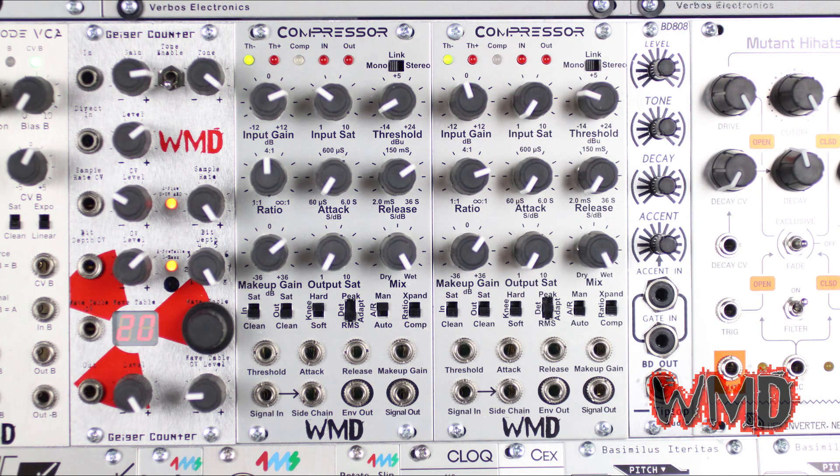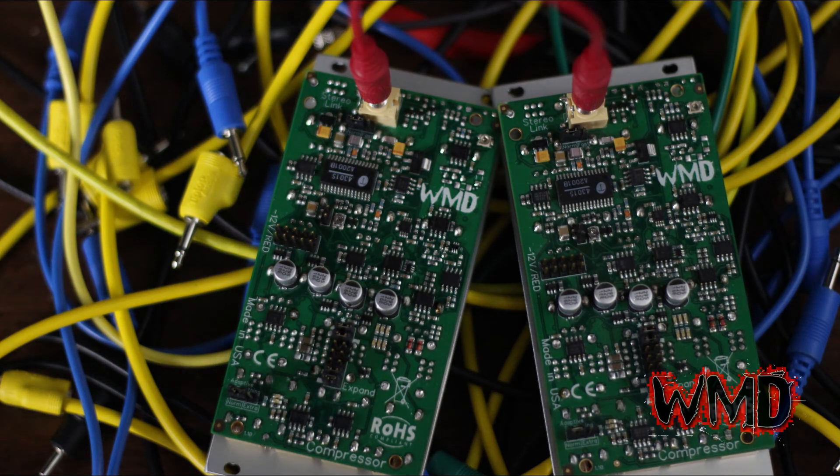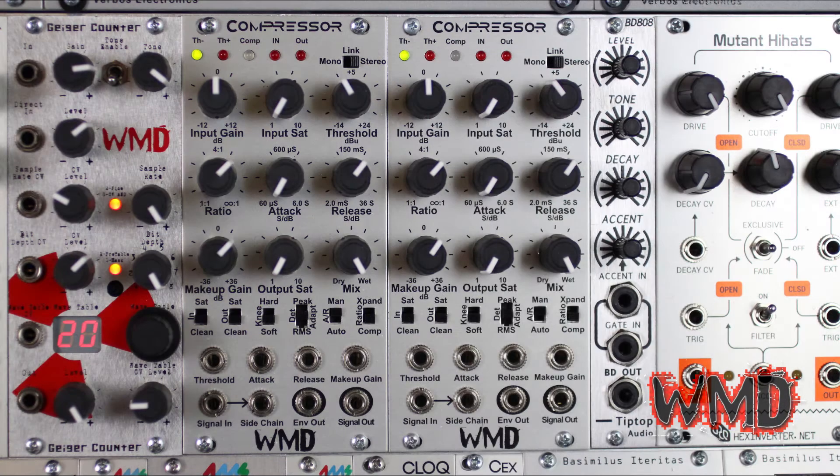If you have two WMD compressors, you can link them together with an eighth-inch cable on the back of the module. Flipping each compressor's link switch to stereo will connect the two detectors together for true stereo bus compression. Knobs must be set the same for both channels to truly behave the same, as only the detector information is shared.